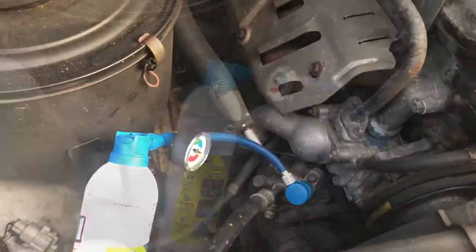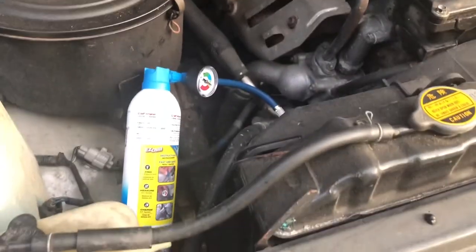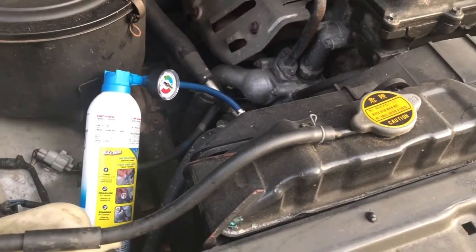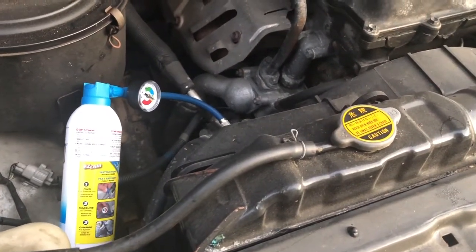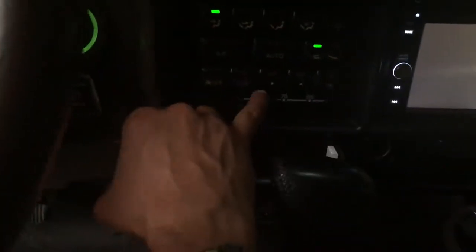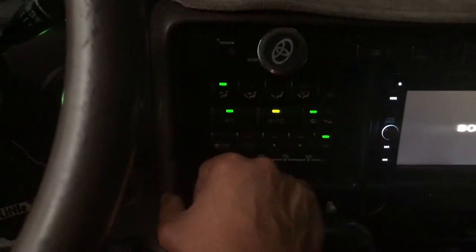With the engine off, you really have to run your vehicle — which is what I'm about to do. You've got to run the engine, and you also want to put your AC to the max. I'm going to turn the engine on and put it to max.